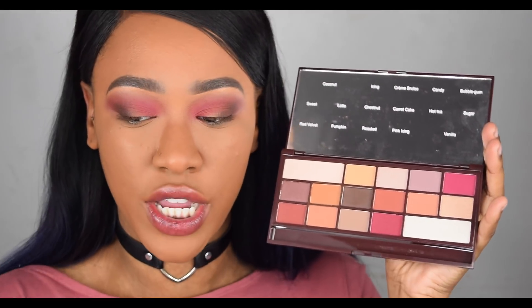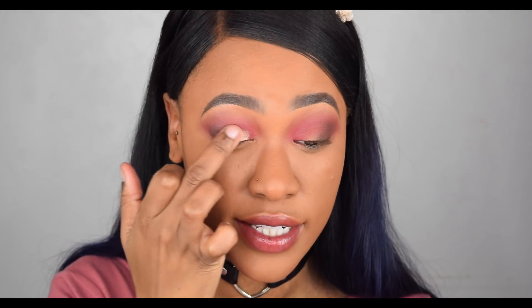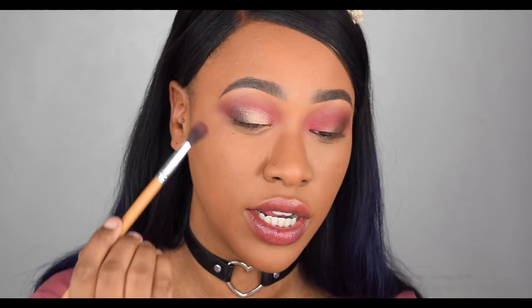For my lid I'm going to take the shade Sugar, which is a shimmery golden shade, and apply this straight to the lid with my finger. Wow — that shimmer is very, very pigmented. I'm going to blend the edges and then take a dab of that Pink Icing shade and blend it straight into the crease. Here we have the final eyeshadow look — I'm liking it. It is a cute everyday neutral warm look; nothing mind-blowing but it has good pigmentation and blends really well.